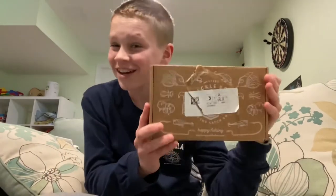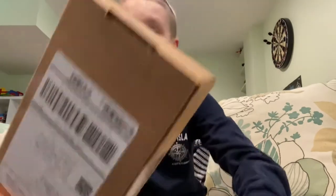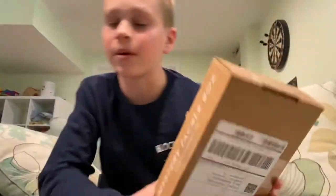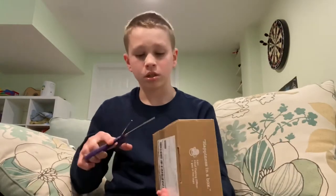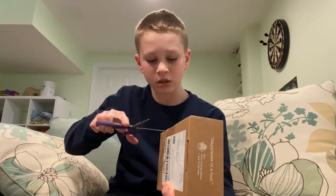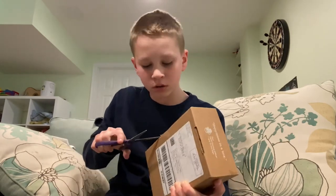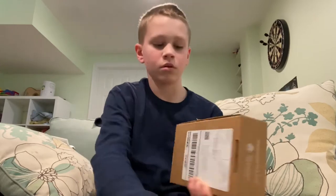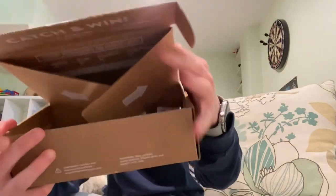Let's open this box up — I haven't opened it, I literally just got it. I'm so excited, I might seem a little out of breath but I'm just so excited. I have to use scissors since I couldn't find a knife. I'm opening the box up and I haven't seen it yet — I always like to be surprised when I open my boxes.